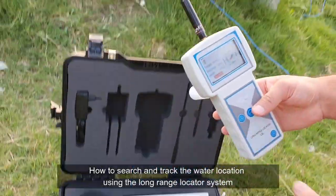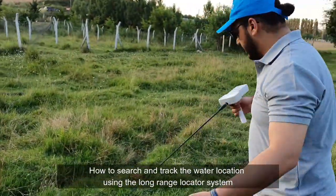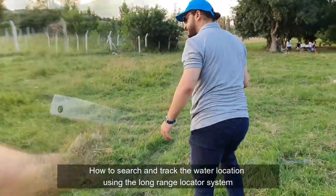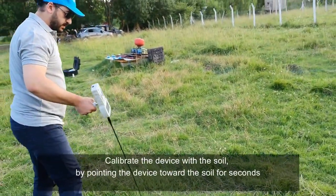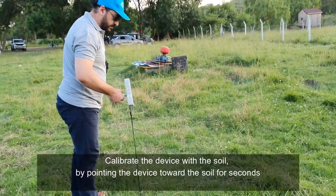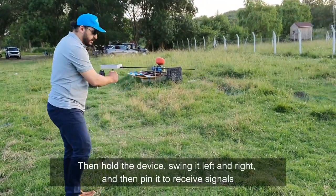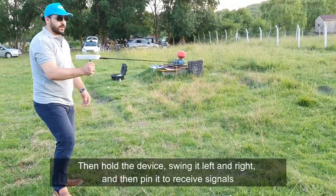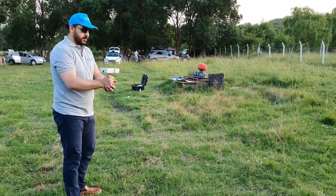This device is now ready to use. First, we show you how you can use the long range locator system. You must balance yourself with the ground, hold the device, and sweep right and left while keeping your hand steady. When the device senses water, it will move like this.